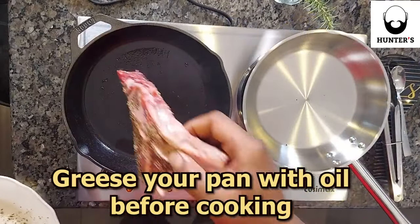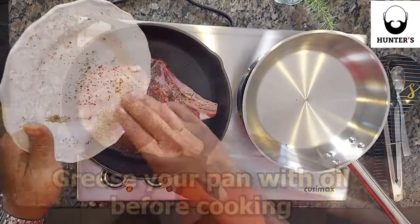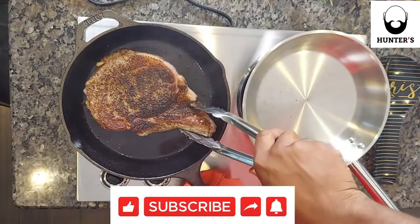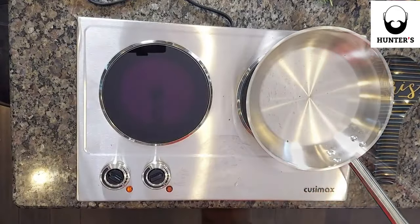You're going to throw it on the cast iron at 450 degrees for about a good six minutes. After you flip it, you're actually going to take it out and throw it in the oven for about a good four minutes at 425.